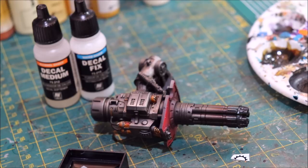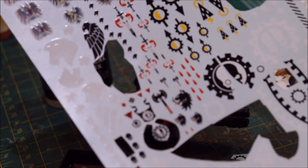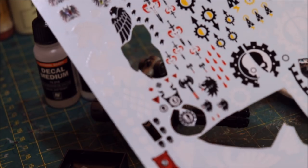Hello everybody and welcome to another Hobby Cheating video. Today we're going to talk about decals — or decals, however you want to pronounce it — but I'm going to call it decals. So that's just how this is going to go.